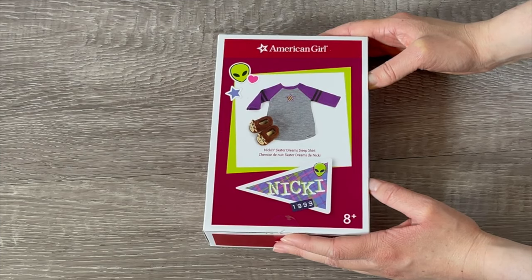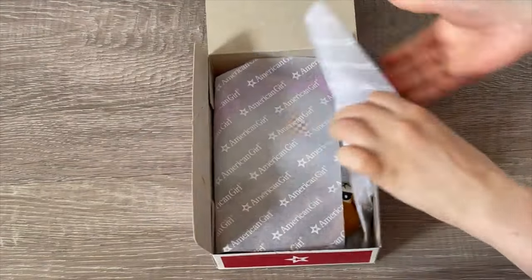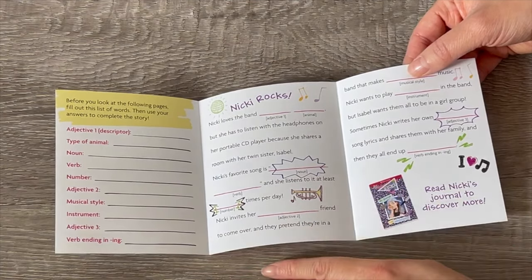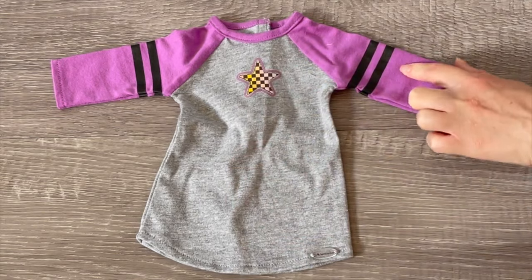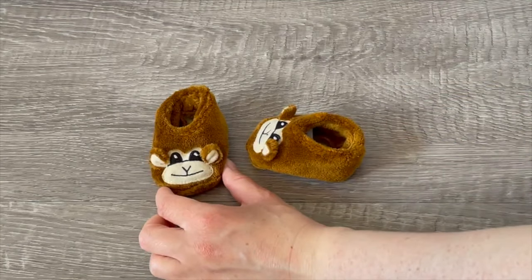This set is called Nikki's Skater Dream Sleep Shirt — it has a classic sleep shirt and some slippers. Nikki's collector's guide is an activity where you write different words and fill out a story. The sleep shirt is gray with a star design in the middle, stripes on the sleeves with purple-colored sleeves, and velcro on the back. The slippers have ears on either side and are very adorable. I love that it's a sleep shirt instead of a full pajama set — it's styled very differently from other PJs American Girl has released.